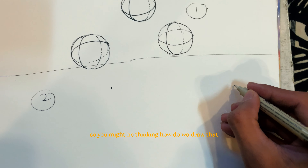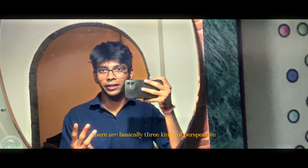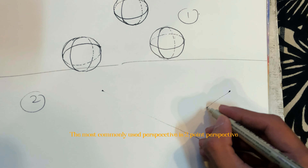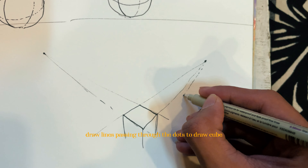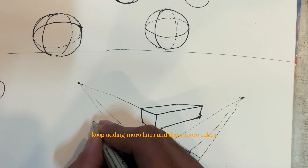So you might be thinking, how do we draw that? There are basically three kinds of perspective: one-point perspective, two-point perspective, and three-point perspective. The most commonly used perspective is two-point perspective. Start by drawing two dots with a little distance between them. After that, draw lines passing through the dots to draw a cube. And just like that, keep adding more lines and draw more cubes.